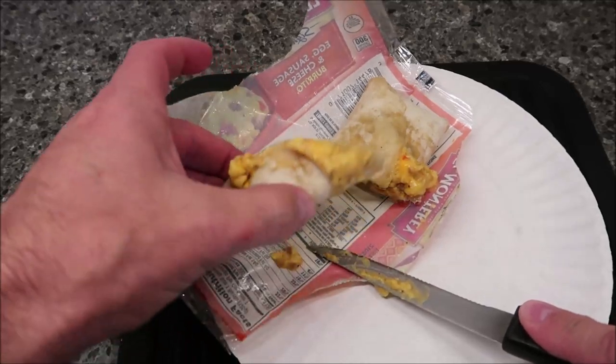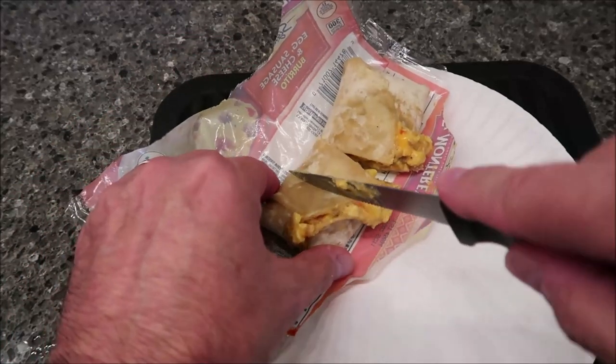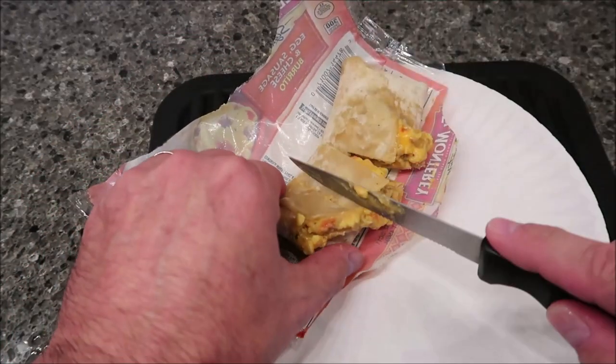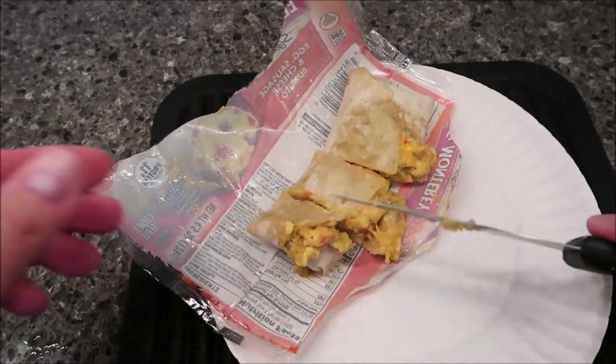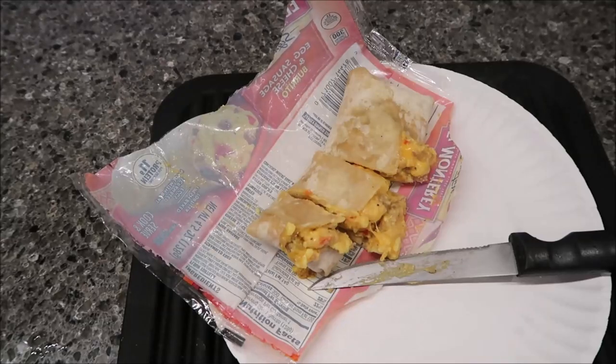I'm going to cut these into smaller pieces just so it's easier to eat on video — it's not how I normally eat them, just easier on camera. I didn't really let it cool off, but I did grab a fork because the egg is busting out of this thing, so a fork will make it a little easier to eat.